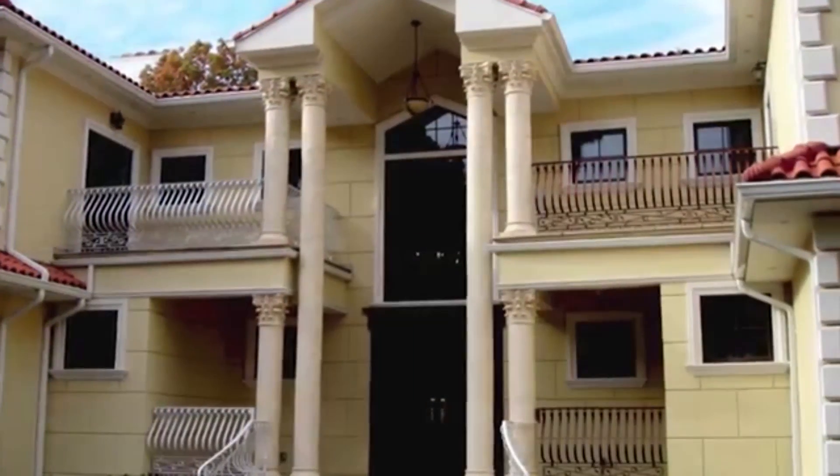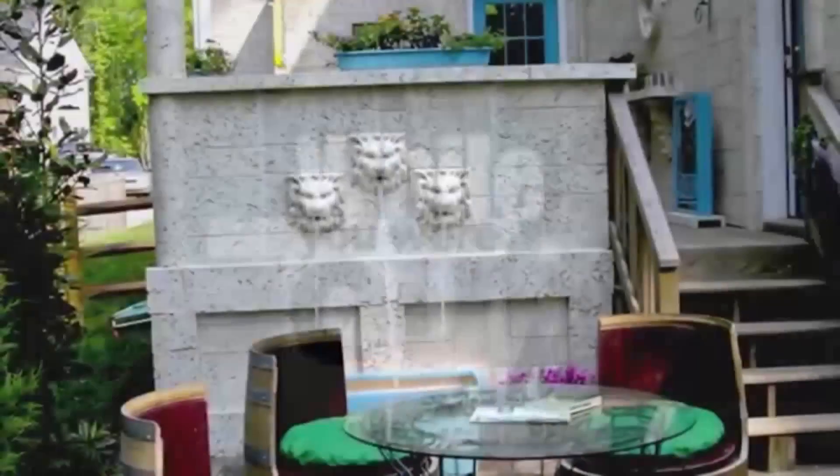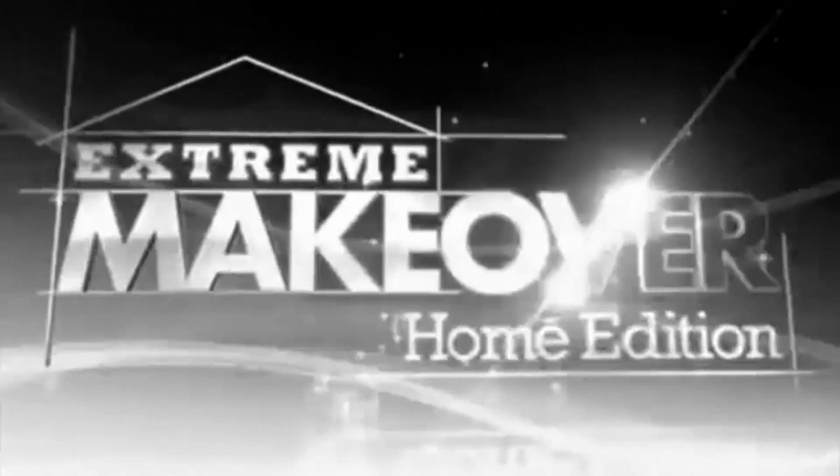Our products have been featured on the hit TLC show While You Are Out, using our wall panels, columns, and decorative pieces to transform a backyard, as well as the NBC Classic Extreme Makeover Home Edition.